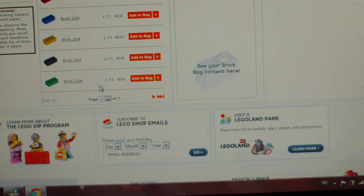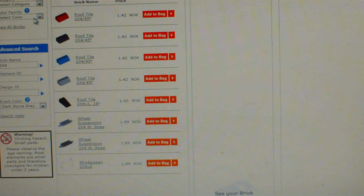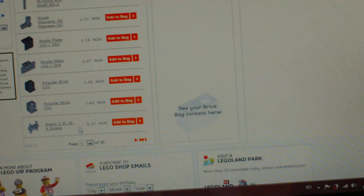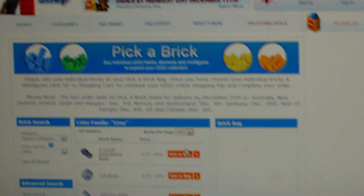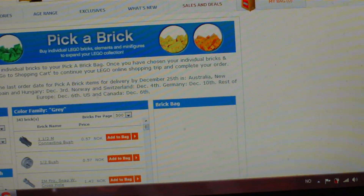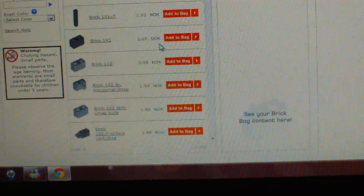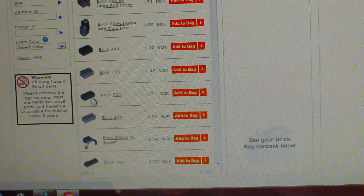And you just go for the brick you want. Looking at it, 500 per page — it's a little hard to find, but you find it afterwards. So it should be a little down here — there it is.